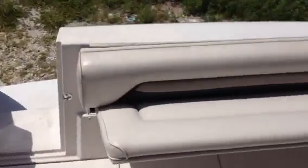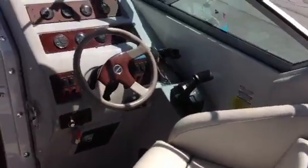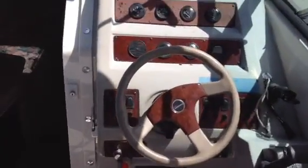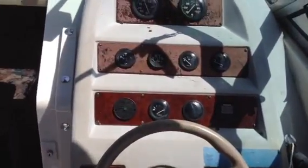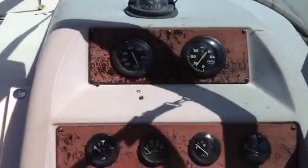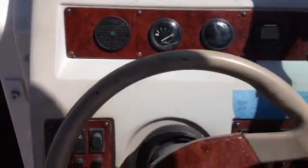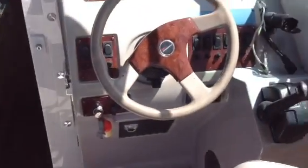Rear bench seat in the back, and then lounge style seating here on the port side. Captain's chair over here on the starboard side by the helm. There's the dash. All the gauges are working on this boat as well.